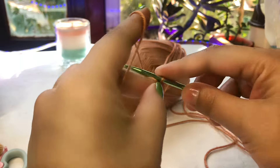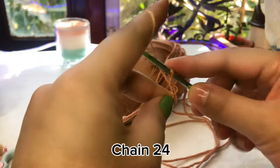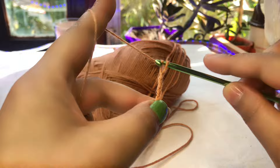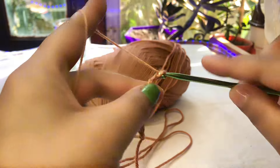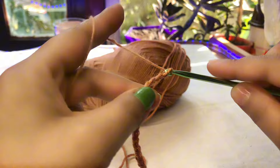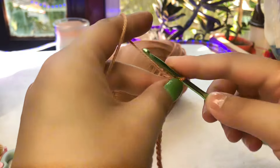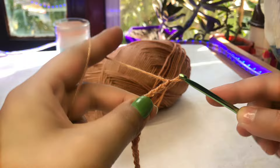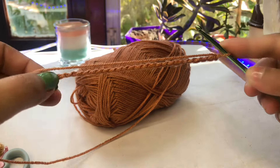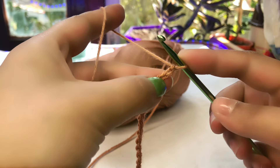I'm counting out my chain of 24: 1, 2, 3, 4, 5, 6, 7, 8, 9, 10, 11, 12, 13, 14, 15, 16, 17, 18, 19, 20, 21, 22, 23, 24. I have 24 chain stitches right over here.